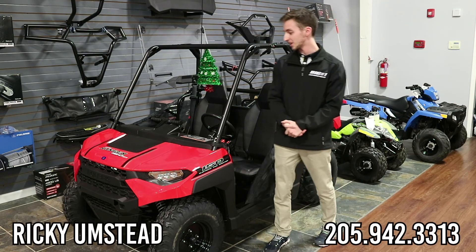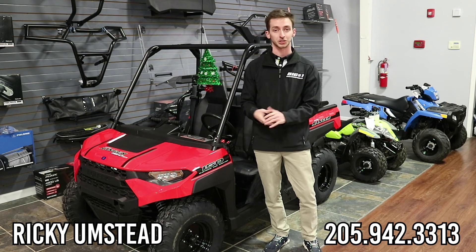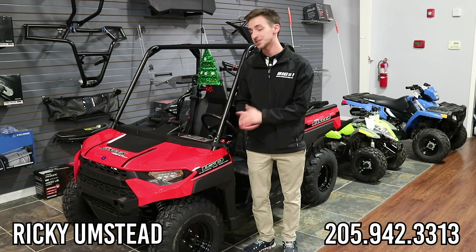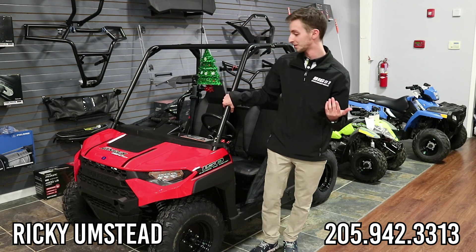And that really wraps up the Ranger 150. It's a great unit with lots of safety features, especially being able to control it from your phone, so you can rest easy knowing that your kid is safe. So that's basically it for the Ranger 150, guys. When you come in, ask for Ricky — I'll be happy to show it to you. And in the meantime, I hope you have a happy holidays.